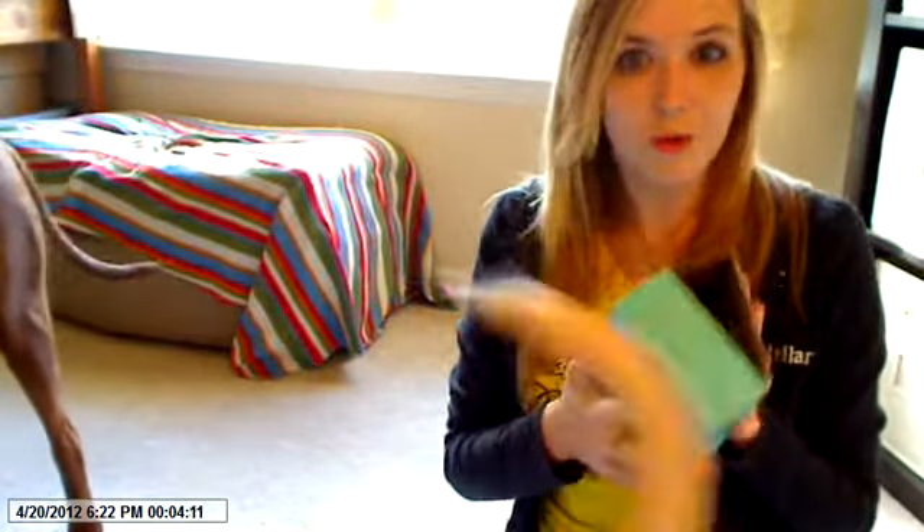They think every box is for them. I just went to open this and they're like, 'ooh, for me?' Because they're still interested in the Bark Box.